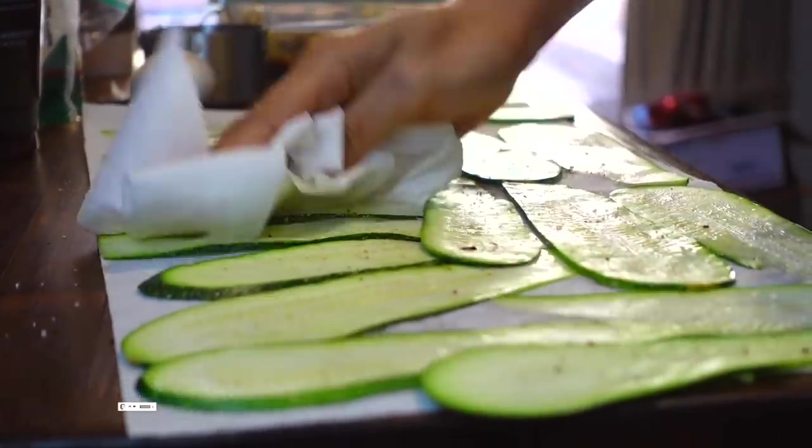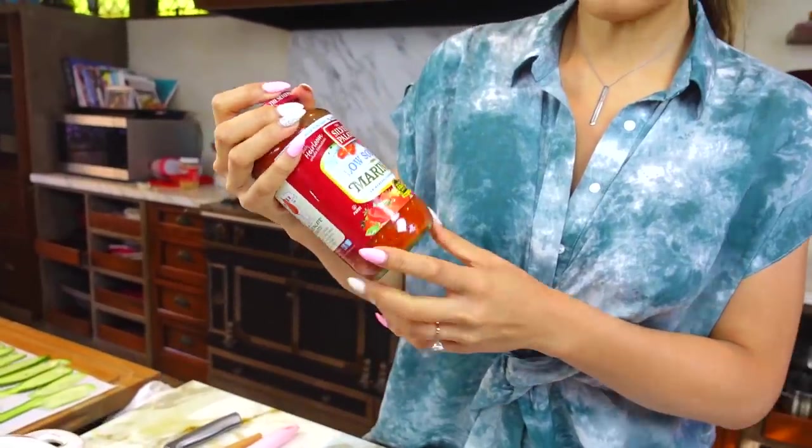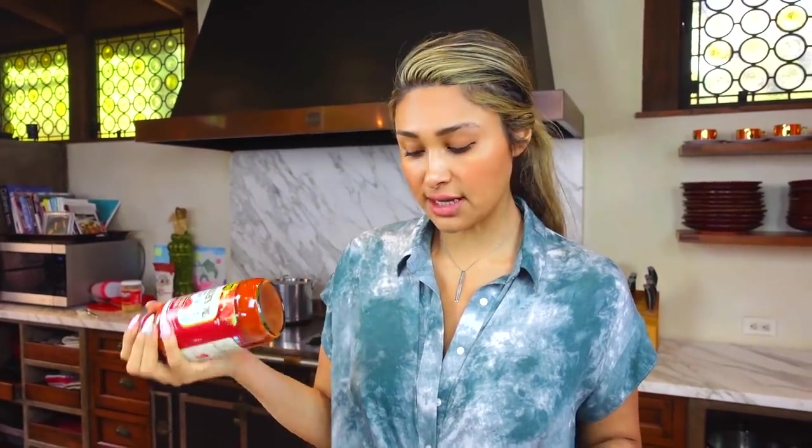We're going to move on to the next step, which is our sauce. I just grabbed this marinara at my local Ralph's — it's probably like three or four dollars. You're going to pay a little bit more for a sauce with low sugar because companies that make low sugar marinara sauce are a little more conscious and cautious with the ingredients that they use.